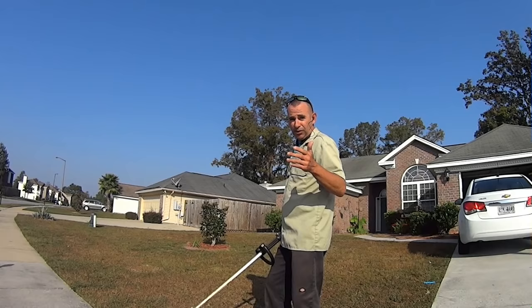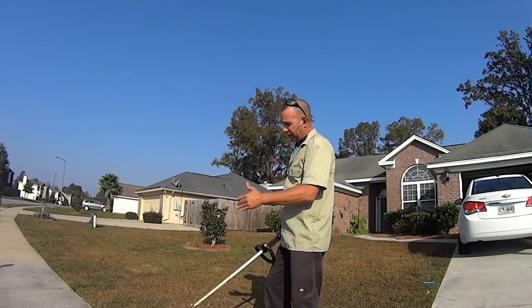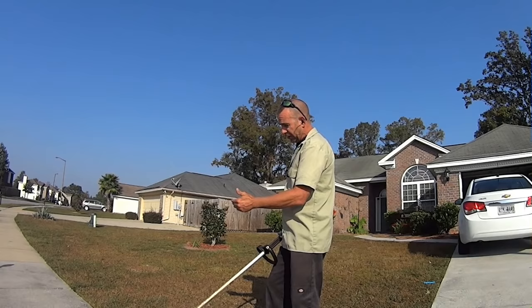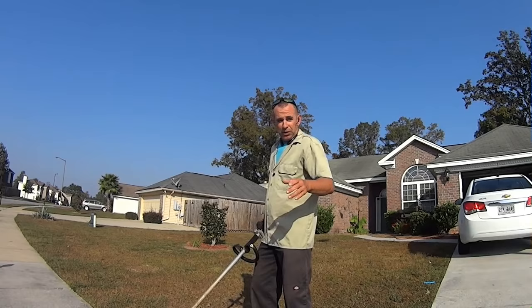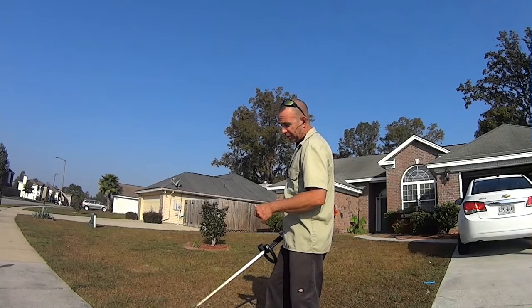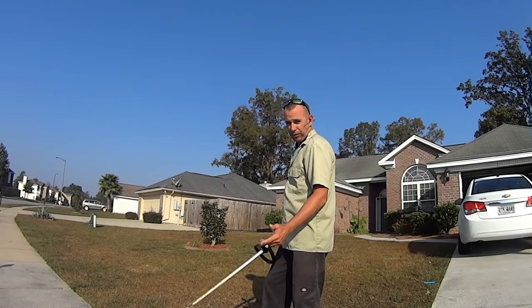The only other important thing is that edging normal grass that's been serviced regularly and edging grass that has not been serviced regularly are two totally different animals. So first I'm going to demonstrate edging from the grass side, and then I'm going to demonstrate edging from the sidewalk side.